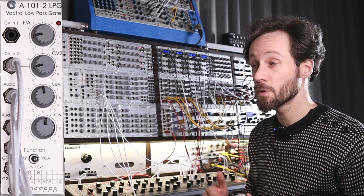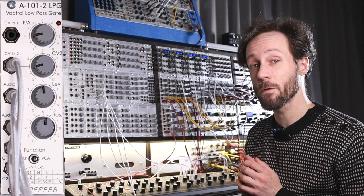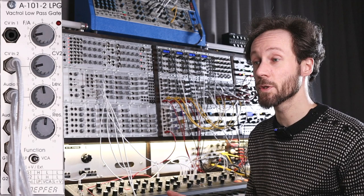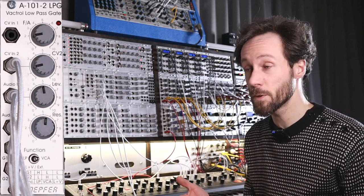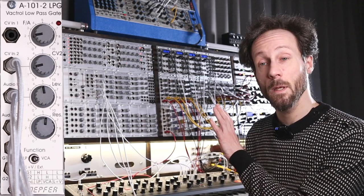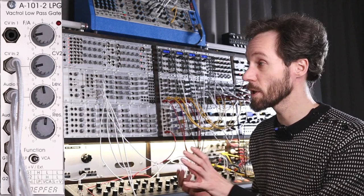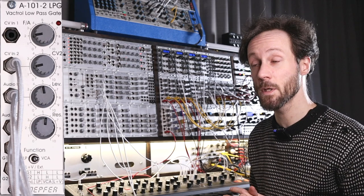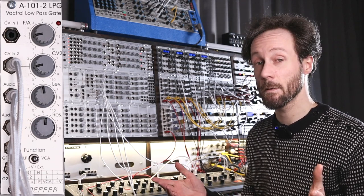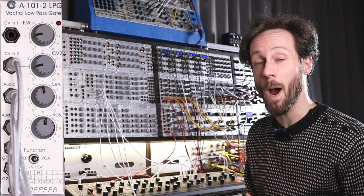I really would like to thank you for watching. Please like the video, subscribe to the page if you haven't already, and I also have a Patreon page if you want to support me more — helping me on this modular journey. I put so much time and effort into these videos, and I hope you really like them. See you soon, bye bye.